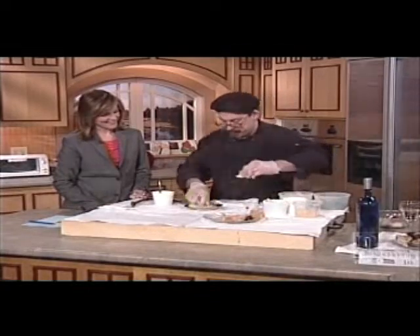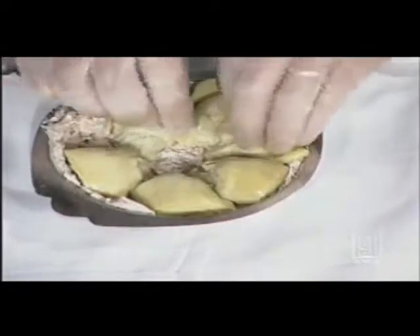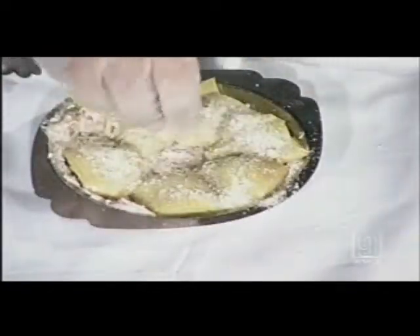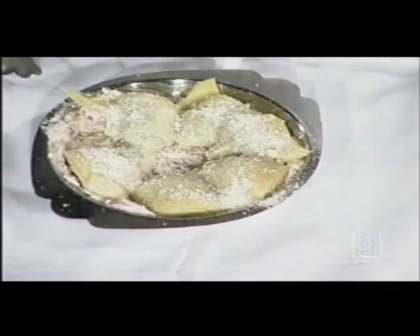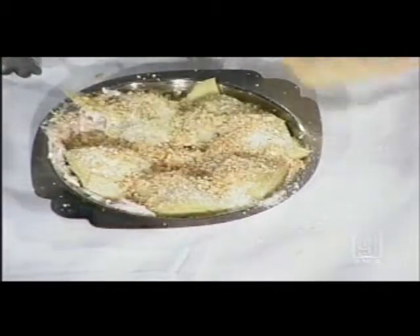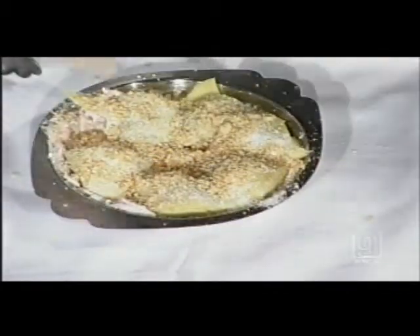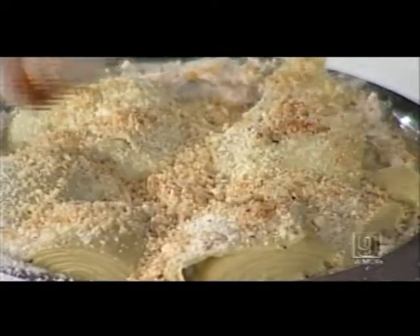Place the artichoke halves right in, then add about an ounce of fresh grated Parmesan cheese. Next, add Ritz cracker crumbs — at home you can use breadcrumbs. This is a great appetizer because you can make it ahead of time for your guests and just pop it in the oven when they arrive, since it only takes about 15 minutes to cook. Finally, top it with a little cayenne pepper for spice and color; you can use paprika instead if you prefer.